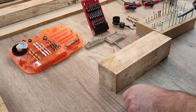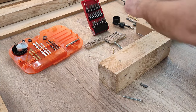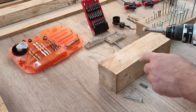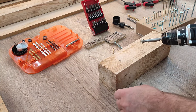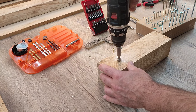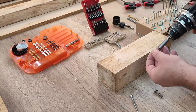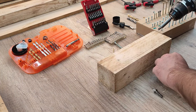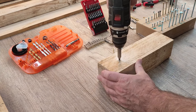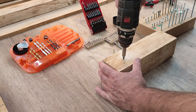What I forgot to do before putting the screw inside is that I need a countersink, so that when this wood screw enters the wood, the head perfectly goes straight — flush with the wood surface.